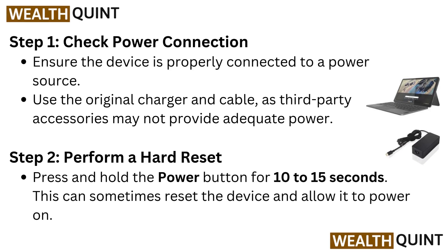Step 2: Perform a hard reset. Press and hold the power button for 10 to 15 seconds. This can sometimes reset the device and allow it to power on.